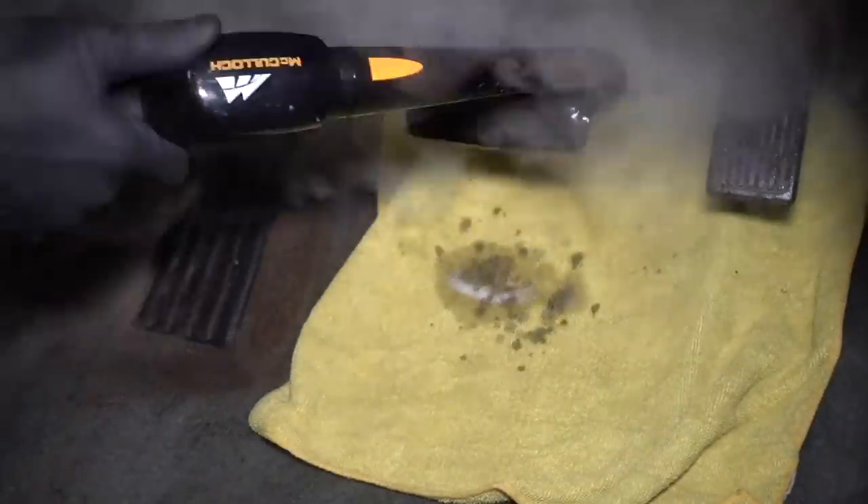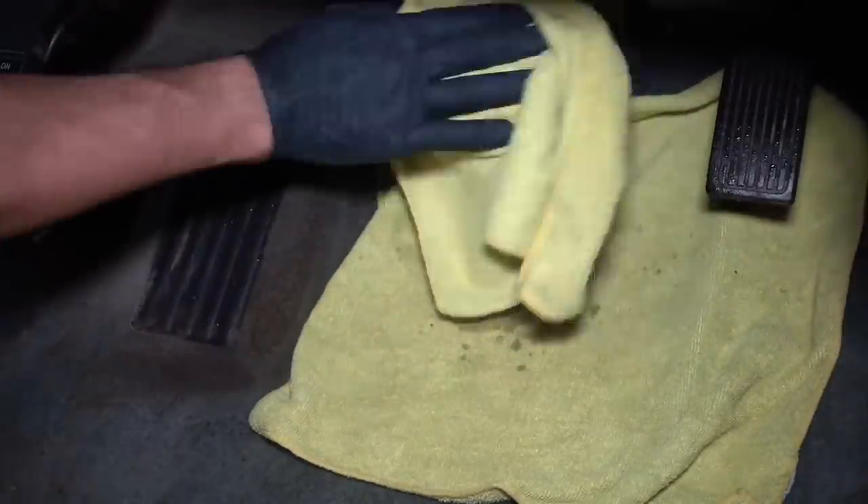Moving to the pedals, and after spraying on some 4-to-1 APC I'm using the steamer with the brush attachment to quickly get these things clean.